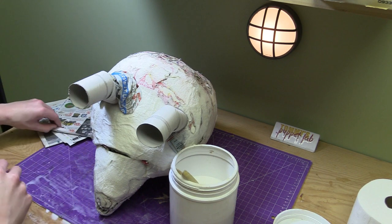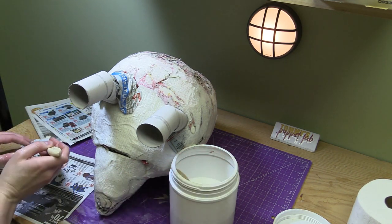Right now we're just going to wrap some newspaper around the frame to make the legs.